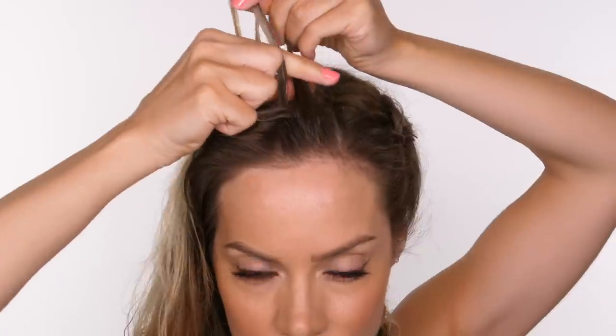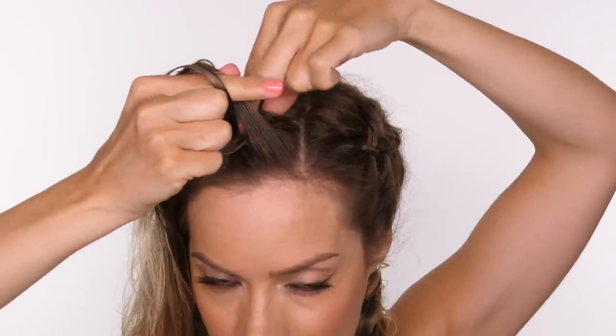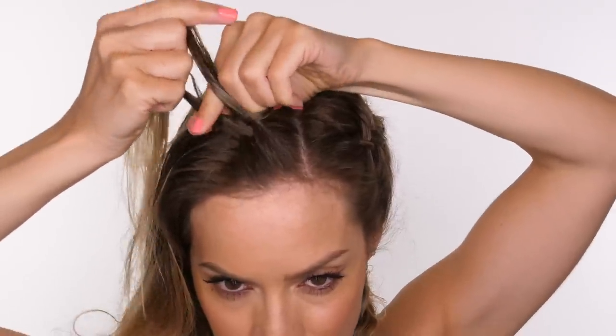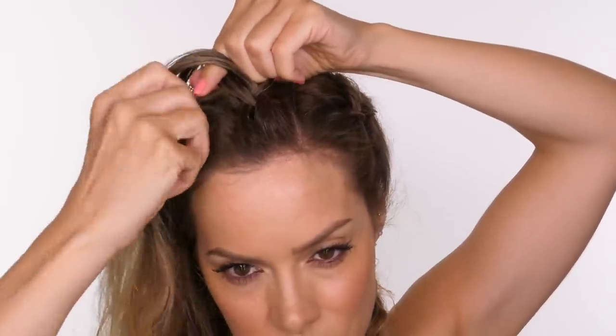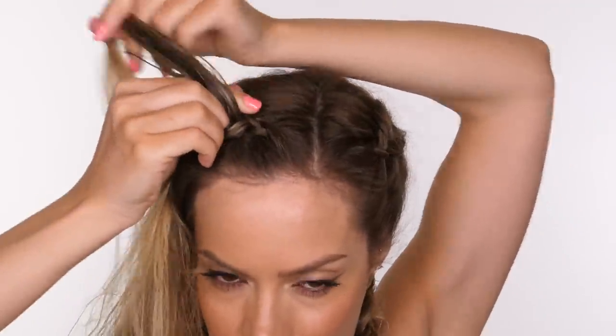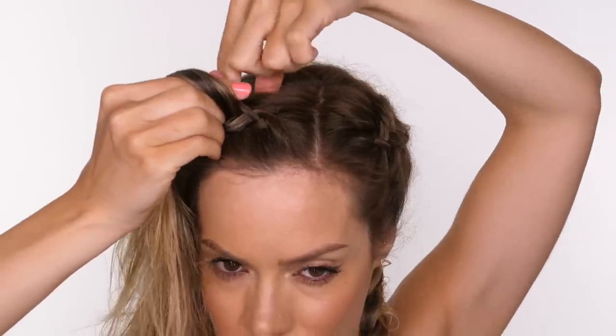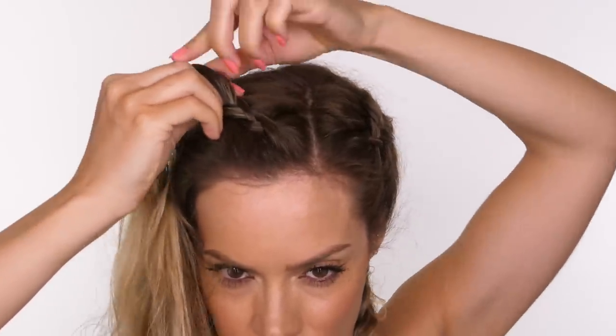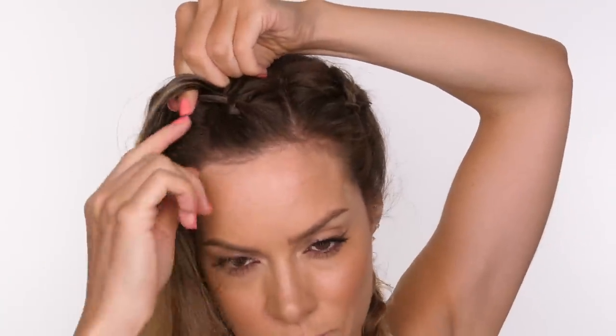You're constantly putting the right one behind the middle strand but each time you do that, from there on you're going to pick up a small amount of hair to add to it from the scalp, and then you're going to put the left one with a small amount of hair added to it behind the middle strand. So you're always taking the right strand with a small amount of hair from the scalp behind the middle strand, and then taking the left strand with a small amount added from the scalp behind the new middle strand.